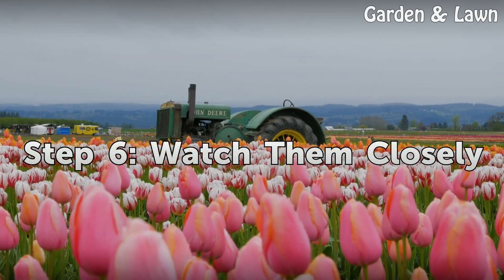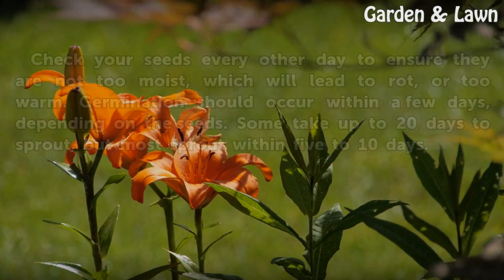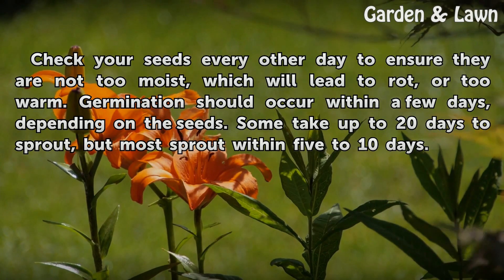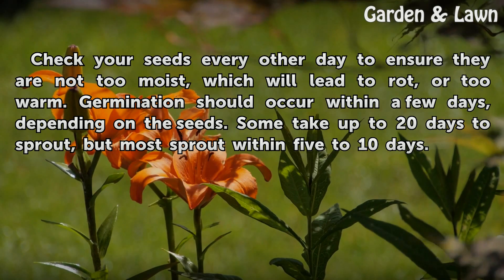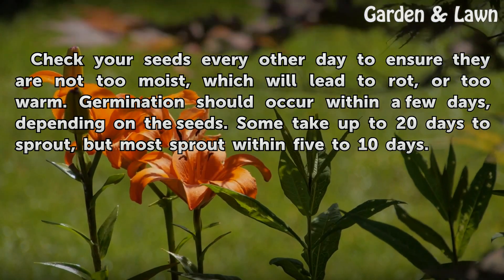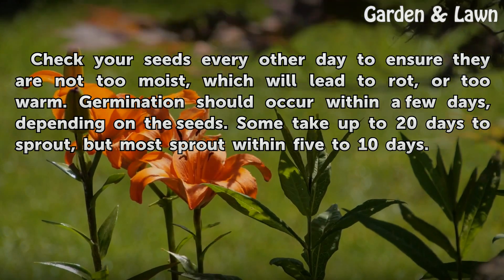Step 6: Watch Them Closely. Check your seeds every other day to ensure they are not too moist, which will lead to rot, or too warm. Germination should occur within a few days, depending on the seeds. Some take up to 20 days to sprout, but most sprout within 5 to 10 days.